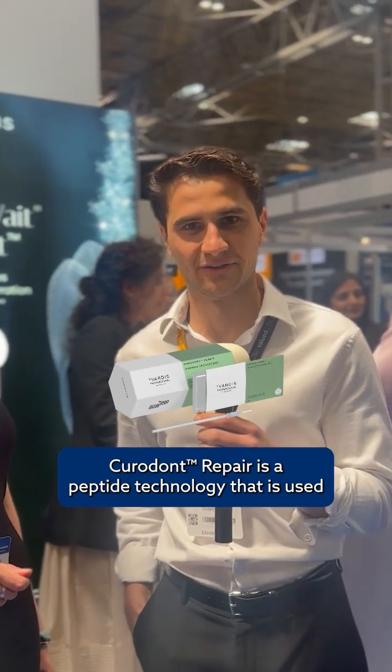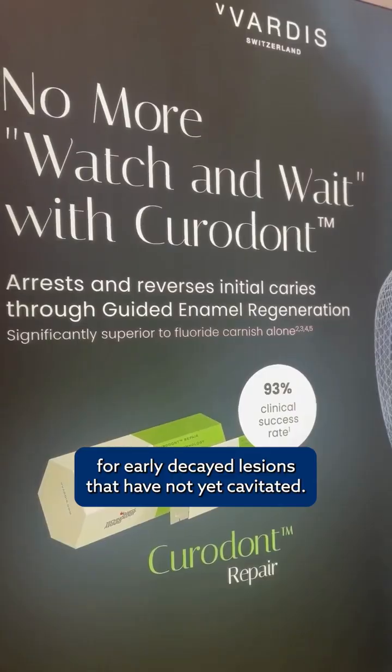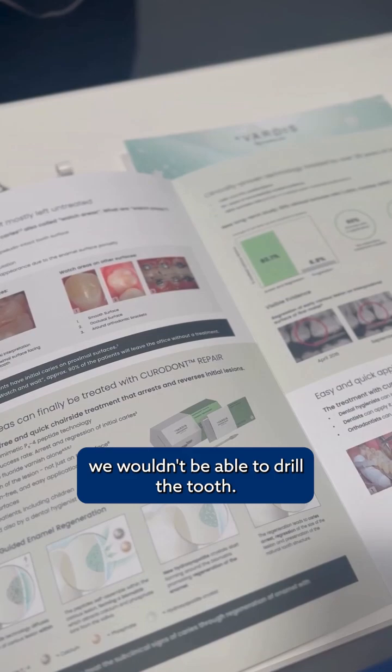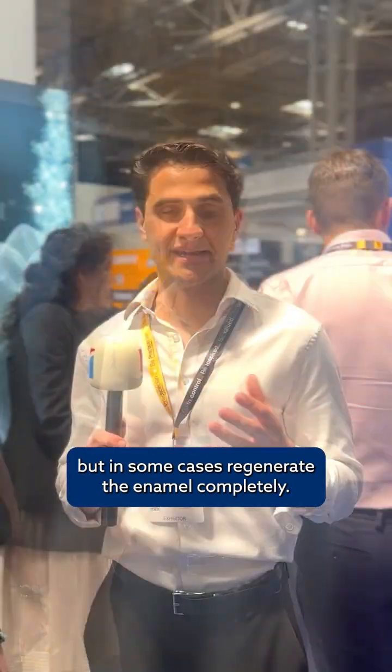Curridon Repair is a peptide technology used for early decayed lesions that have not yet cavitated. These are watch-and-wait areas where in the past dentists wouldn't be able to drill the tooth — it's too soon to drill — but it's something we can now offer a patient to not just arrest the decay, but in some cases regenerate the enamel completely.